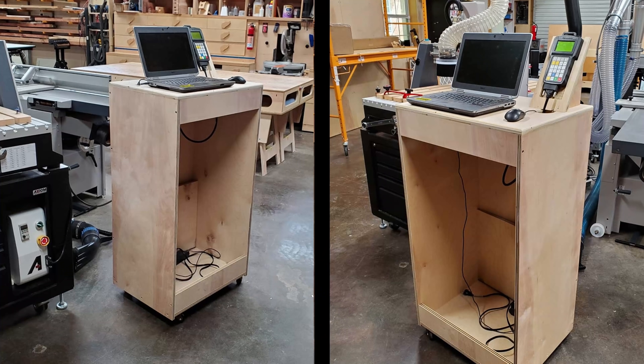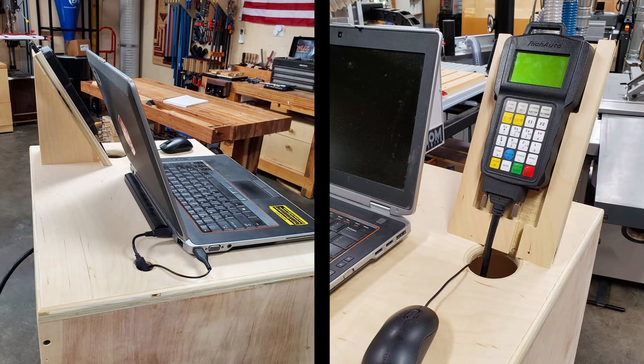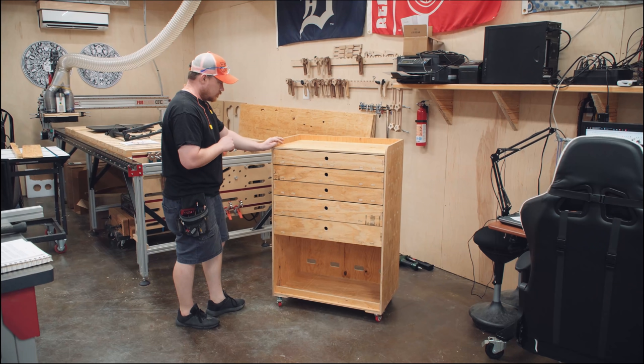This is the second computer cart for my shop — my current shop — and it was designed for a laptop with an integrated control pendant stand in the cart. The interior area was supposed to house drawers, but I never really got around to making them. This is my third computer cart for the shop, specifically for my CNC machine, and the one I will make in this video.